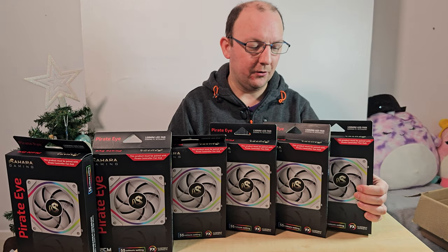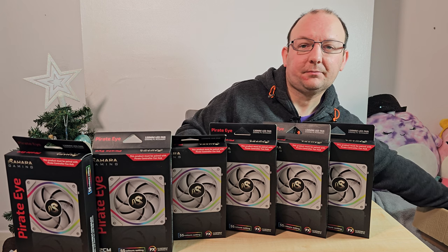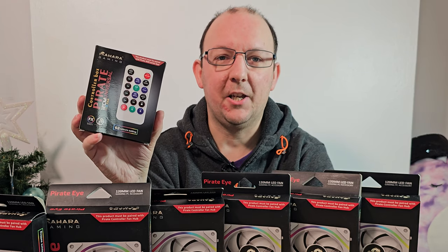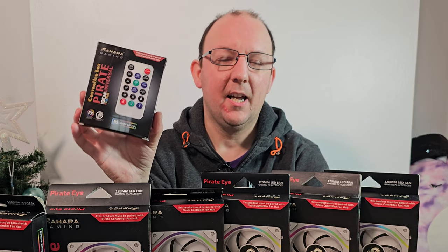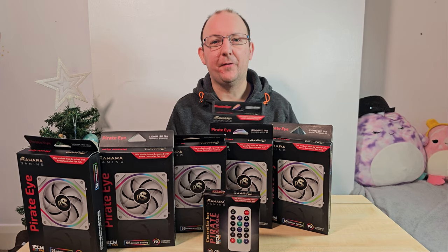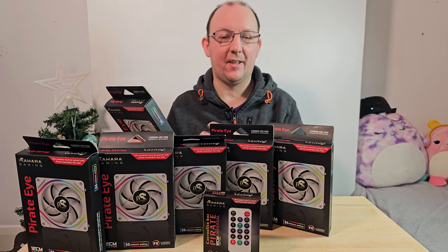Six fans in total and a controller, which is also controlled by a remote control. You can control these via the motherboard and we'll get into the controller in a moment, but first let's take a look at the actual fan. Before we open the box let's read the specifications as per what it says on the box.